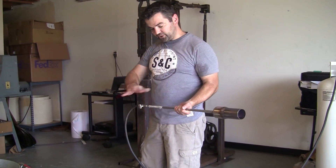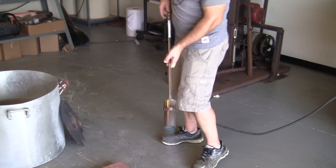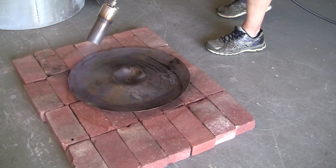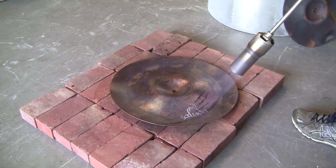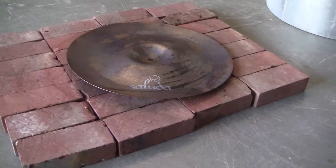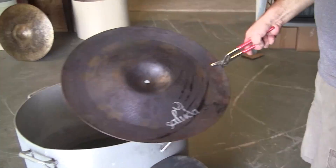These are two already-used cymbals so we don't waste anything. This is the one we're going to try to re-anneal correctly, so we're going to go ahead and quench it. This was an Earthworks 19-inch reverse china. Now we're going to redo and re-shape it.